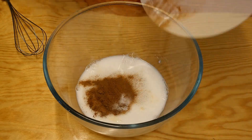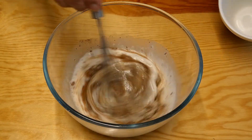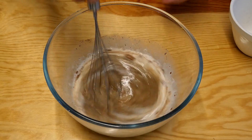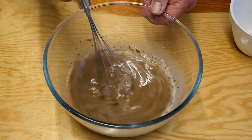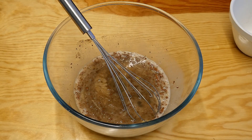Then we can add our egg mixture and our spices. So now it's time to add the sugar — I've got 140g here. Make sure this is all well mixed in, then we can add our melted dairy-free spread.